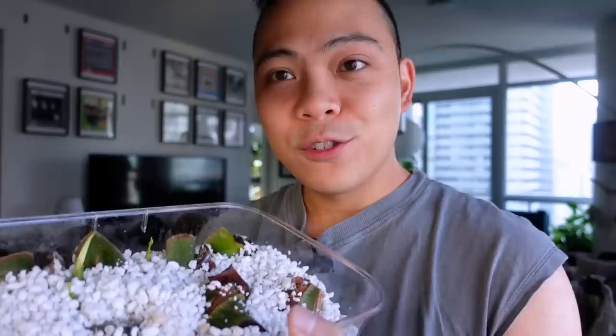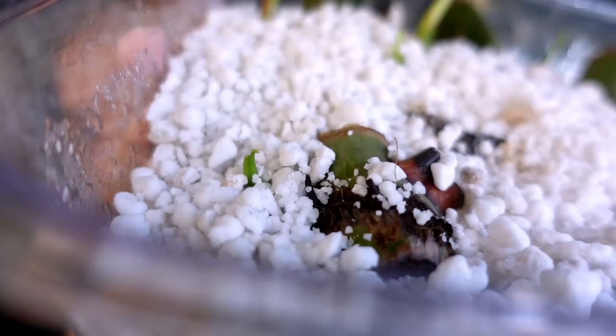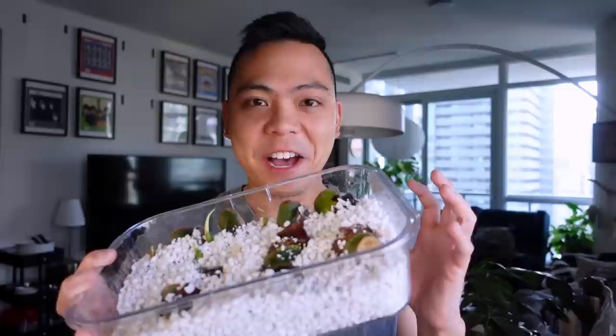Most of the time I don't like disturbing propagations because I'm always afraid I'm going to break a newly formed root — new roots are extremely fragile. But we have some good signs! Look at that new growth over there, and there's a small cute one right there too. It looks like there are eight in here.